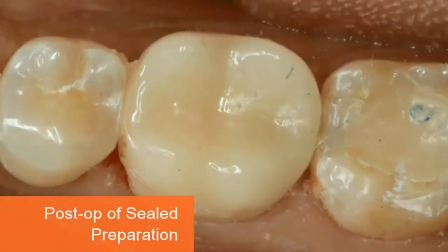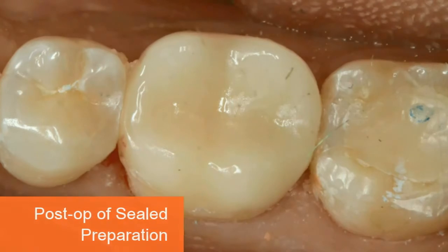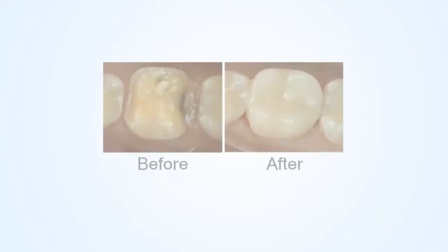The after photo is showing the final results achieved after about 2 minutes of clinical chair time. We've sealed the dentinal tubules and should have no post-operative sensitivity.